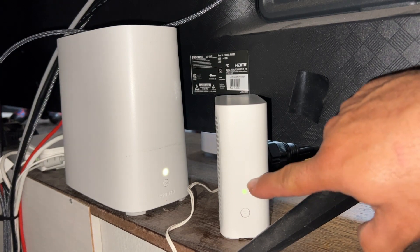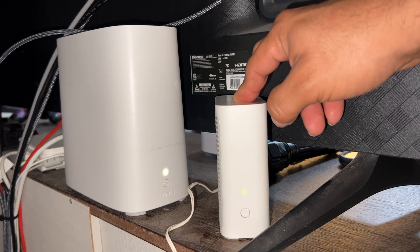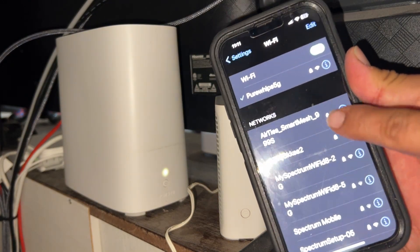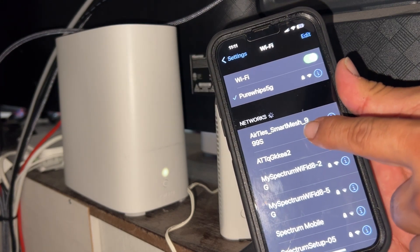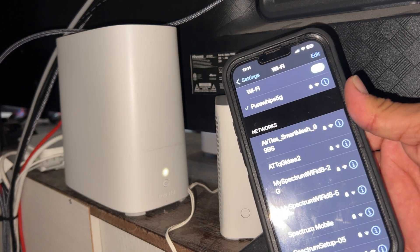What we have here is the BGW320 and the 4921 Wi-Fi mesh. This one is ATT123. This one is not — it's going to be called, like I have it here, ATT Mesh Smart Mesh 99S. Actually, it's Airties underscore Smart Mesh. There's a password for it, but we're not going to use that. I want to marry it to my Wi-Fi.